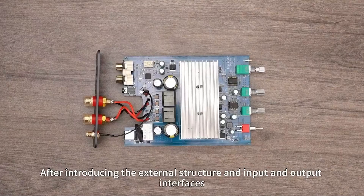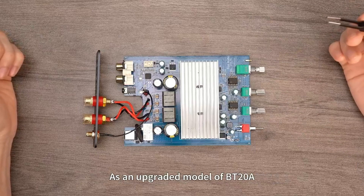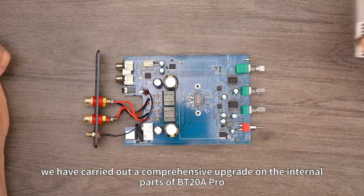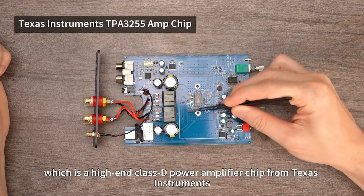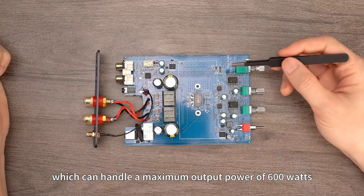After introducing the external structure and input and output interfaces, let's take a look at the inside of the BT-20A Pro. As an upgraded model of the BT-20A, we have carried out a comprehensive upgrade on the internal parts. The first major upgrade is the amp chip, now the TPA3255 — a high-end Class D power amplifier chip from Texas Instruments that can handle a maximum output power of 600 watts.